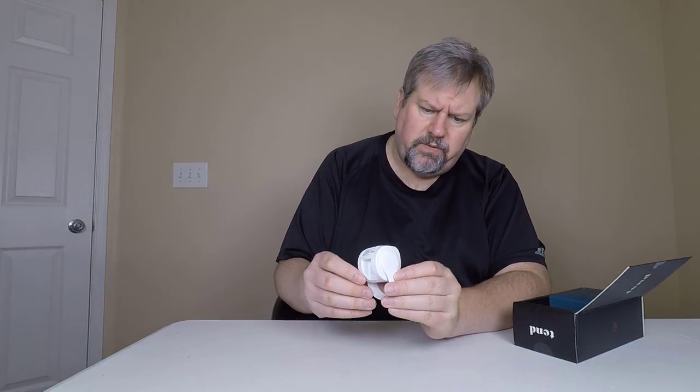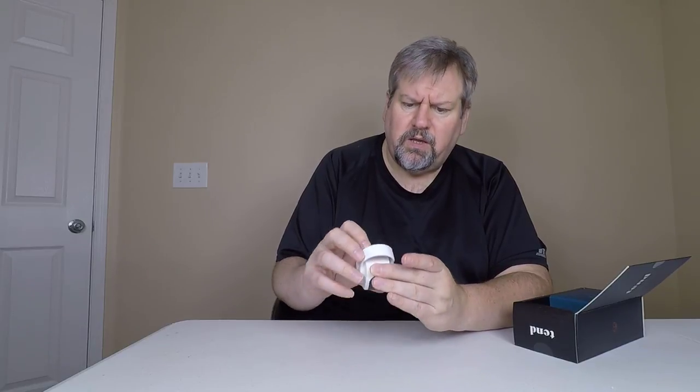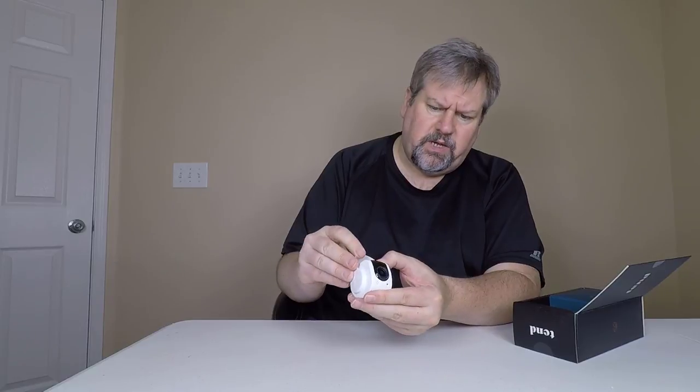So we'll go ahead and pull this baby out. It almost looks like a little toy. Here's our unit — it looks like it's got our lens here, a little bit of speaker, microphone. Across the back, there's a place to plug it in, and a button here which is most likely the reset button. I believe this will pan around so you can have it set up in different ways.